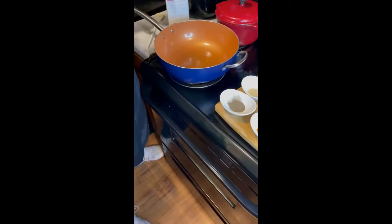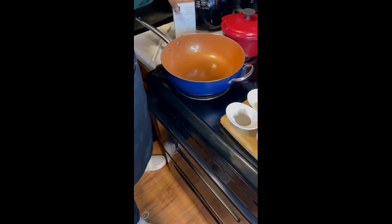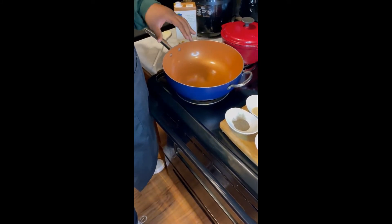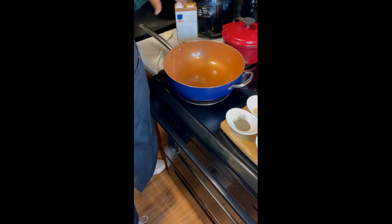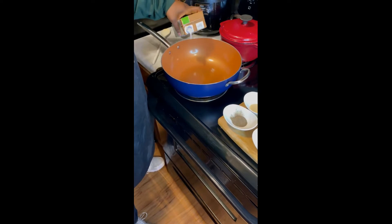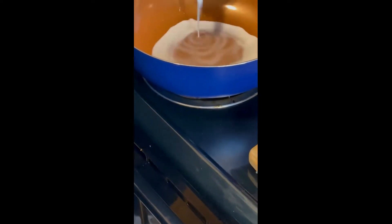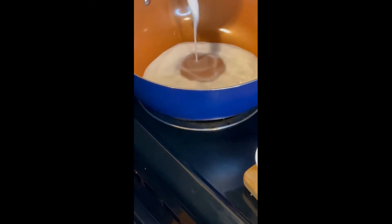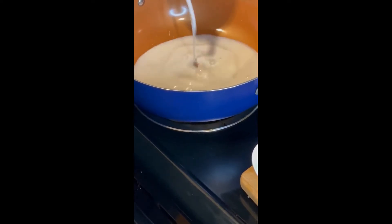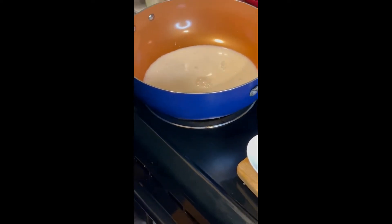All right guys, we're going to start off with our almond milk. In this little carton is about four cups, so we're going to add a cup at a time — we probably won't use all four cups. I have my stove on a little over medium, and right there is about a cup and a half.